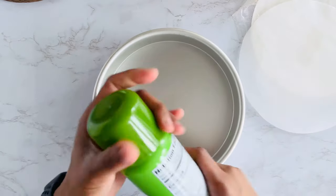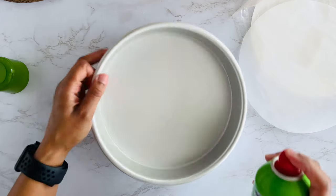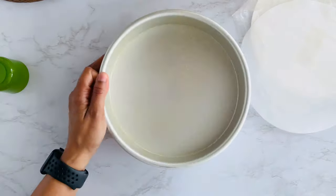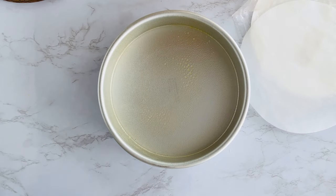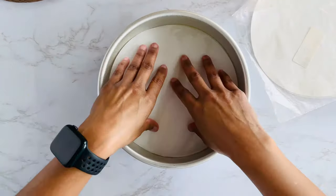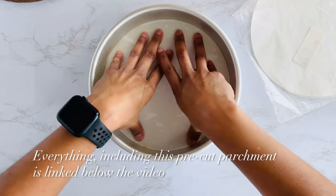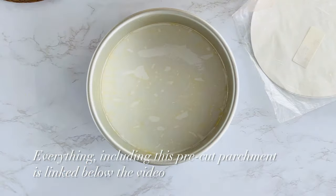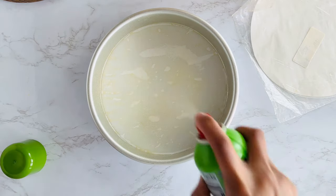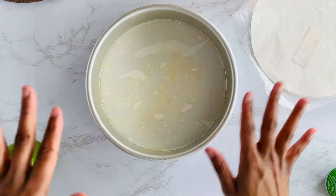I'm prepping my pan for my cheesecake. I'm going to spray it with a little bit of canola oil so everything can pop out nicely, and I'm going to pop in my nonstick parchment circle — see, I didn't have to cut anything. Buy yourself some pre-cut parchment circles. Spray that a little bit and we're going to set this aside and prepare our cheesecake layer.